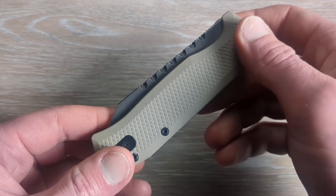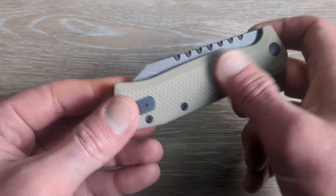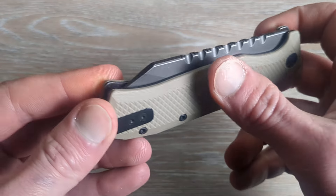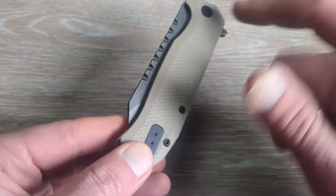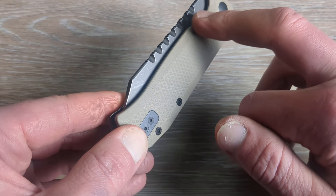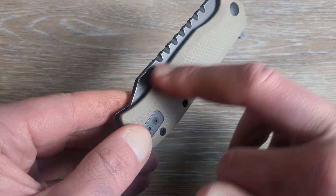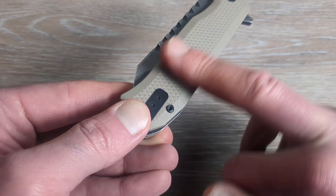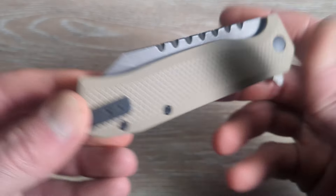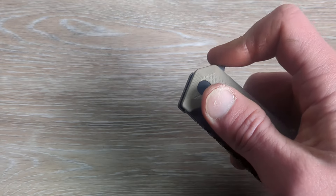We have black DLC hardware and these crosshatch diamond textured G10 scales. The chamfered edges have a long, very micro-milled pattern in them, and on the flats is where we have that diamond texturing. It looks great and it works very good.